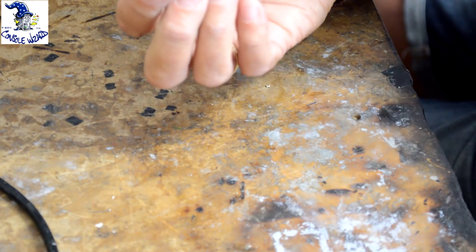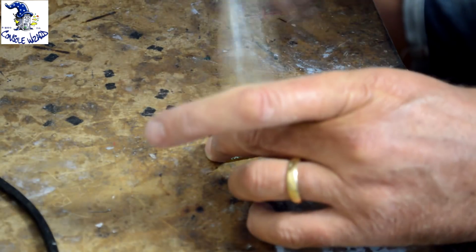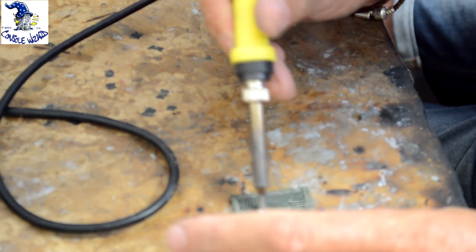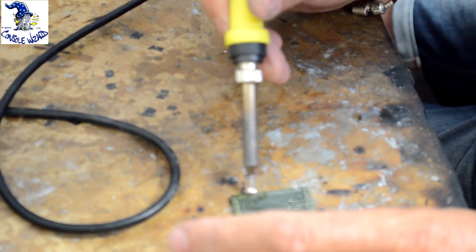Now that we've got the APU chip off the board, we're going to remove the solder. What we're doing here is removing the unleaded solder from the chip.